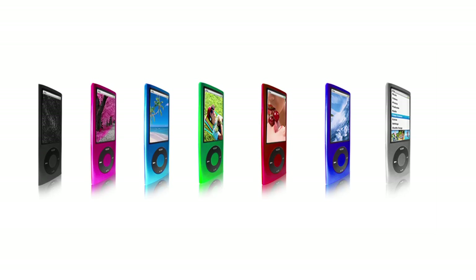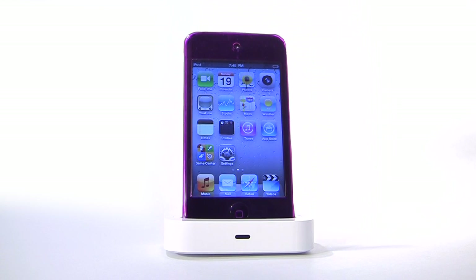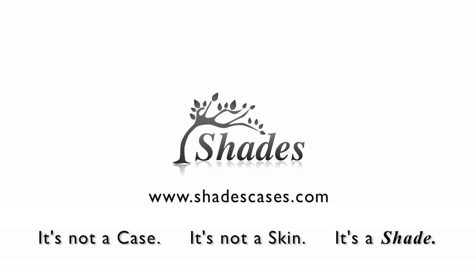All this rolled into 11 stylish colors that creates a thin sleek look for your iPod and iPhone, allowing you to enjoy your device the way Apple intended it. Visit ShadesCases.com to get your Shades case today.